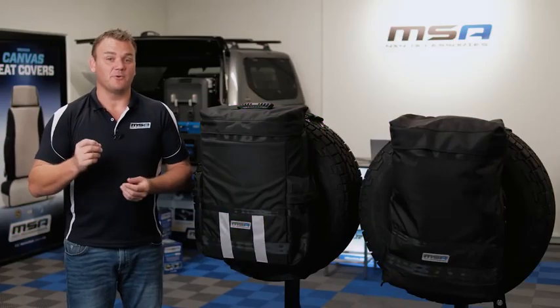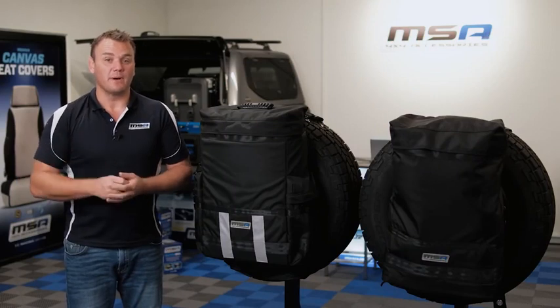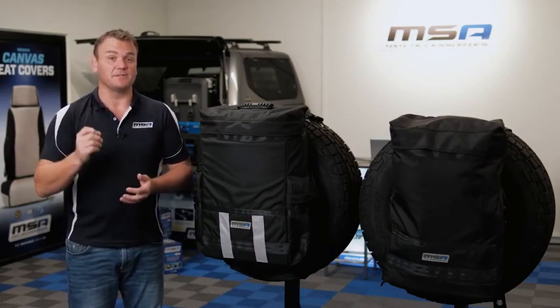The patented MSA 4x4 removable rear-wheel bag is another great storage solution to free up that valuable space inside your vehicle. We've designed this product specifically to keep that dirty gear outside of your vehicle.